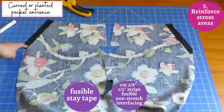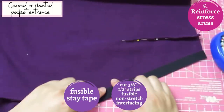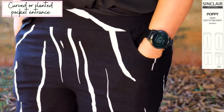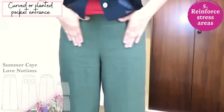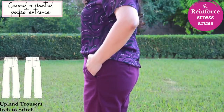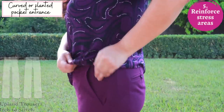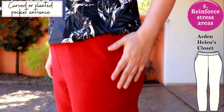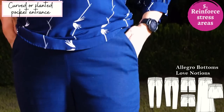For pocket entrances on pants and skirts — slanted or curved areas — interface those first before sewing so they don't stretch out. Curved pocket entrances around the high hip are subjected to stress from your hands and hips pulling along that seam. Slanted pocket openings are partially cut on the bias and would definitely stretch out and gape if you don't stabilize them. A strip of interfacing does the trick.